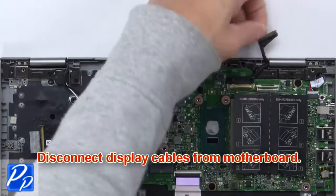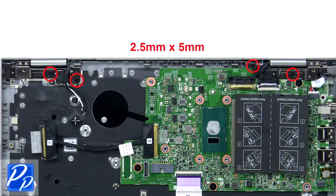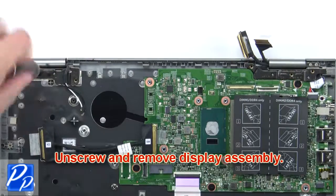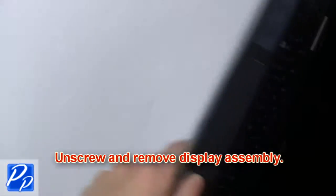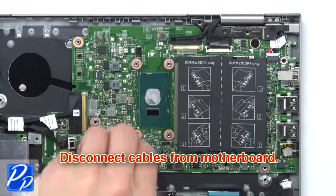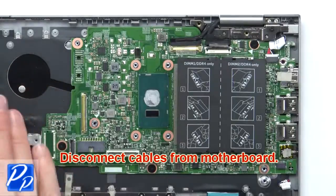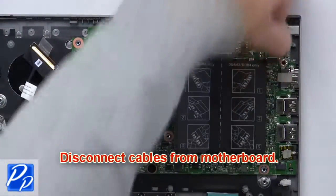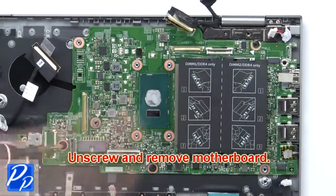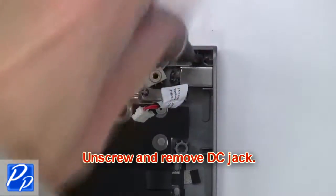Then disconnect cables from the motherboard. Now unscrew and remove the display assembly. Then disconnect cables from the motherboard. Now unscrew and remove the motherboard. Now unscrew and remove the DC jack.